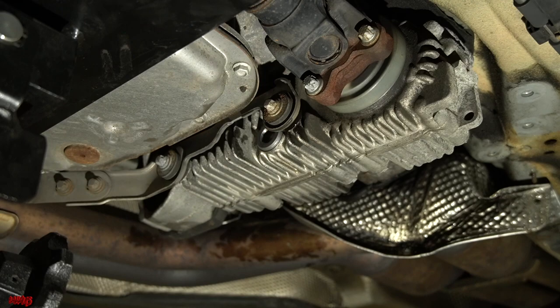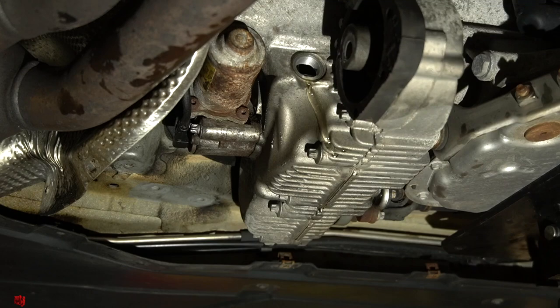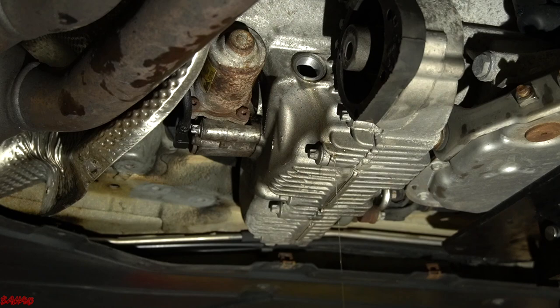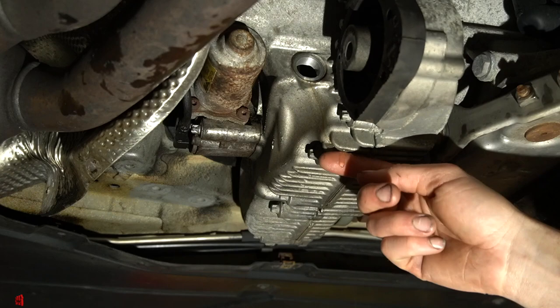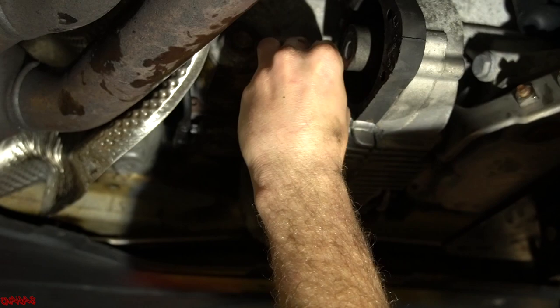We swing over to the passenger side rear of the transfer case to fill it. Using genuine BMW DTF1 in a fluid transfer pump, we fill until fluid overflows from the fill hole, then let it drip slowly before stopping. Then we reinstall the fill plug and torque it to 60 Newton-meters as well.